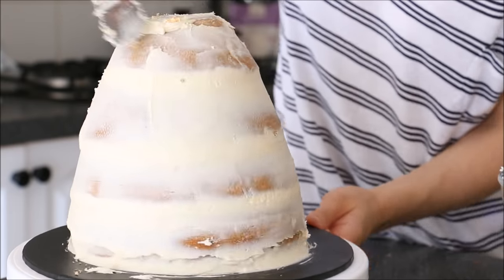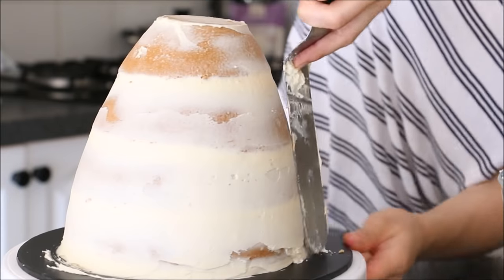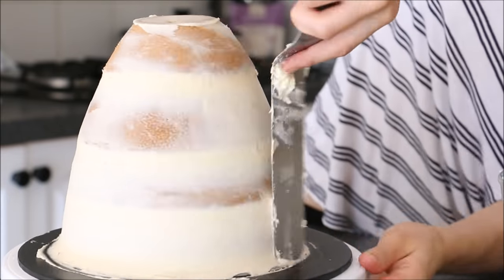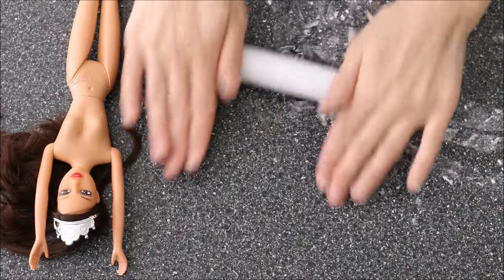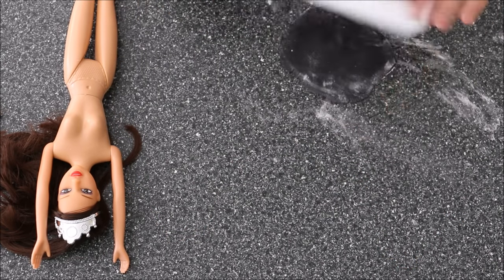Having said that, this cake will be covered in fondant. Usually when I do fondant cakes I don't create a crumb coat, but if you'd like to — if it makes you feel better — you can definitely go ahead with this step all the same. Pop it into the freezer for another 10 minutes to set up, and in the meantime we'll make her dress.